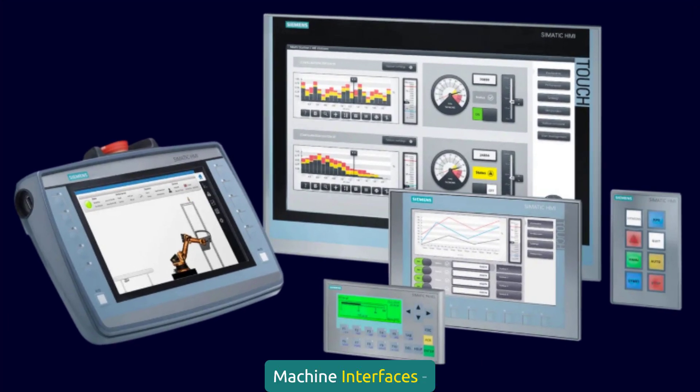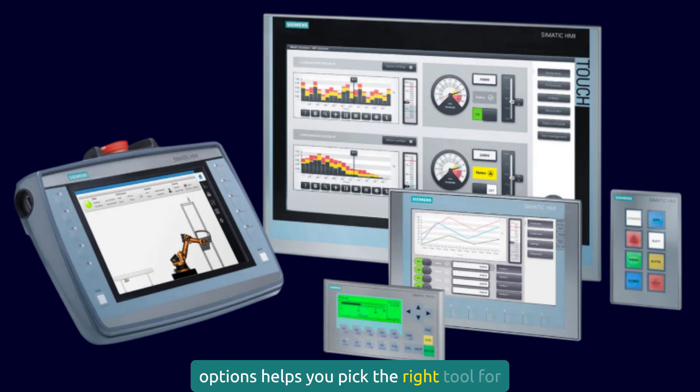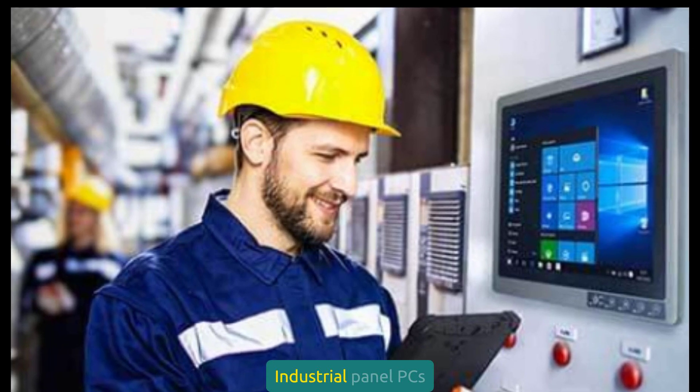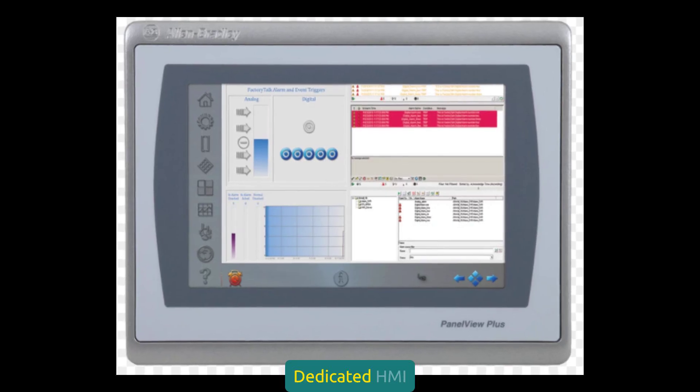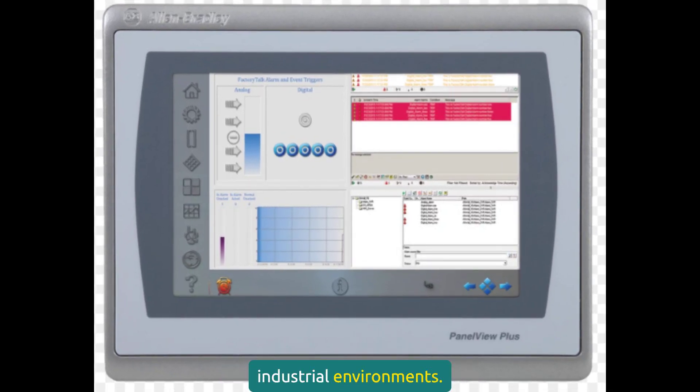Let's move on to human-machine interfaces. HMIs are where the rubber meets the road. A good HMI makes operators efficient and reduces errors; a bad one creates confusion and downtime. HMI hardware has evolved dramatically. Industrial panel PCs offer maximum flexibility and processing power — perfect for complex applications — but require more maintenance and have higher failure rates than dedicated HMI terminals. Dedicated HMI terminals are purpose-built for industrial environments. They're more reliable than PCs but less flexible. For most applications, they're my preferred choice.